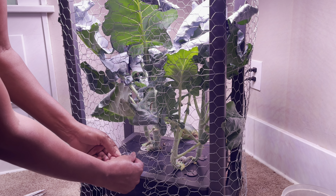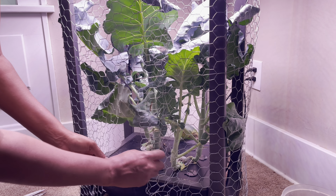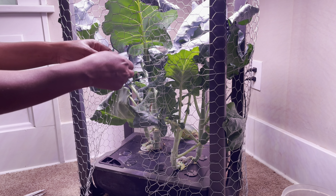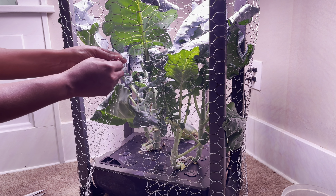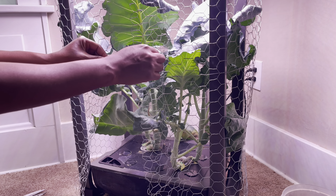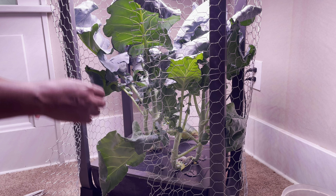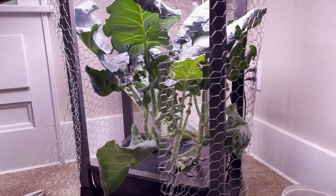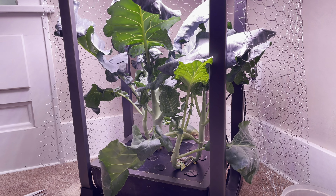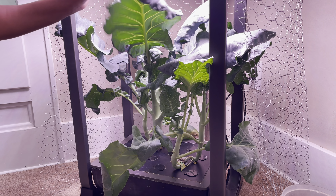Depending on how tough they are, I may be fermenting them. Part of this is because they taste so good — at least the small tiny ones I had on the piece of broccoli I harvested a couple days ago. Also, one plant is shading out the rest of them, so I'm going to remove some of its larger leaves to try and give these other plants a chance. All right, let's do this.